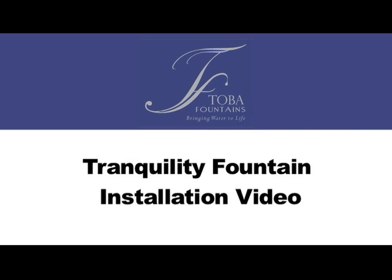Congratulations and thank you for purchasing the Toba Magic Fountain. This video is designed to help you through the installation process for your new product. The steps are very easy and your new fountain will be ready to put on a show in just a few moments.